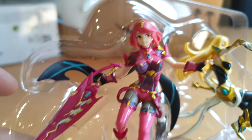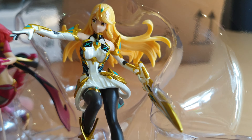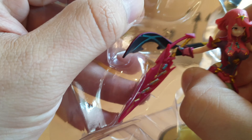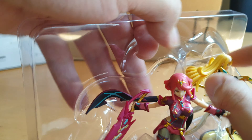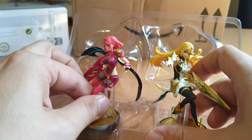Here we go. Very, very detailed. Quite nice. So let's be careful not to rip some stuff like swords and other things, and let's get them out.